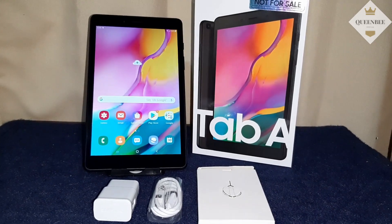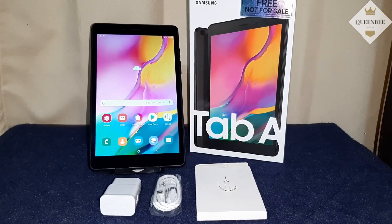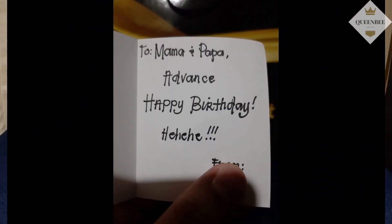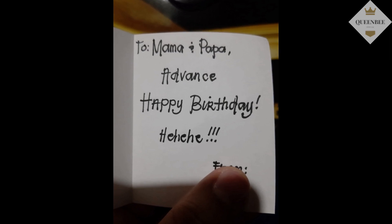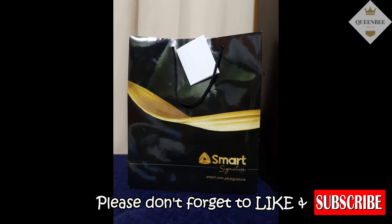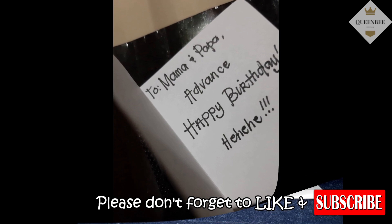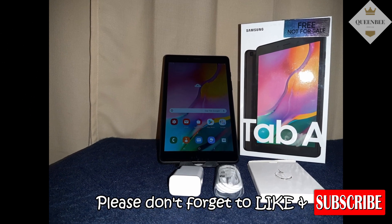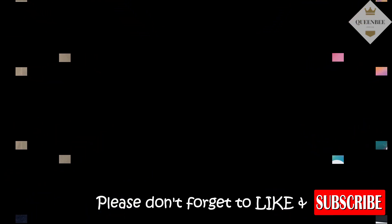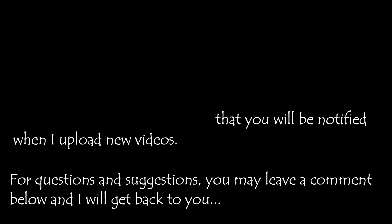Canina ko ba ito ibibigay? Ayan. Bibigay ko na lang sa kanila, kahit medyo malayo pa yung birthday. Thanks for watching. See you next time.